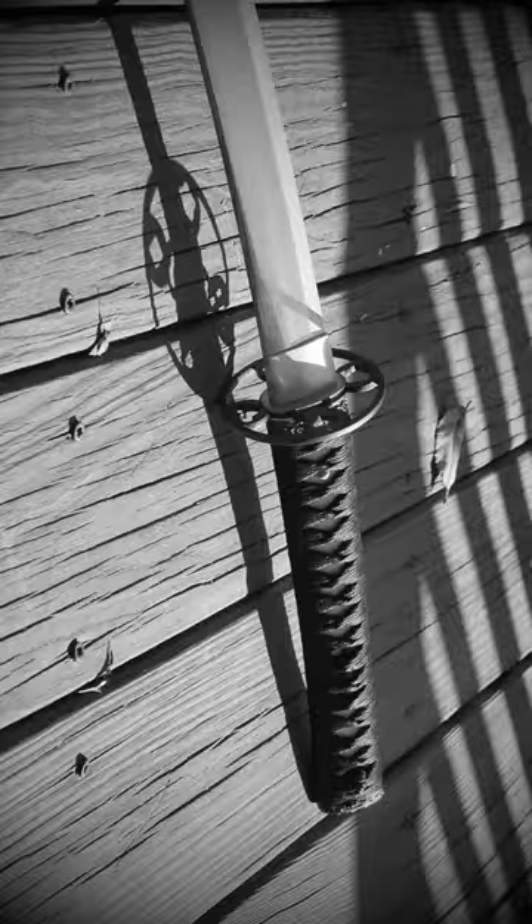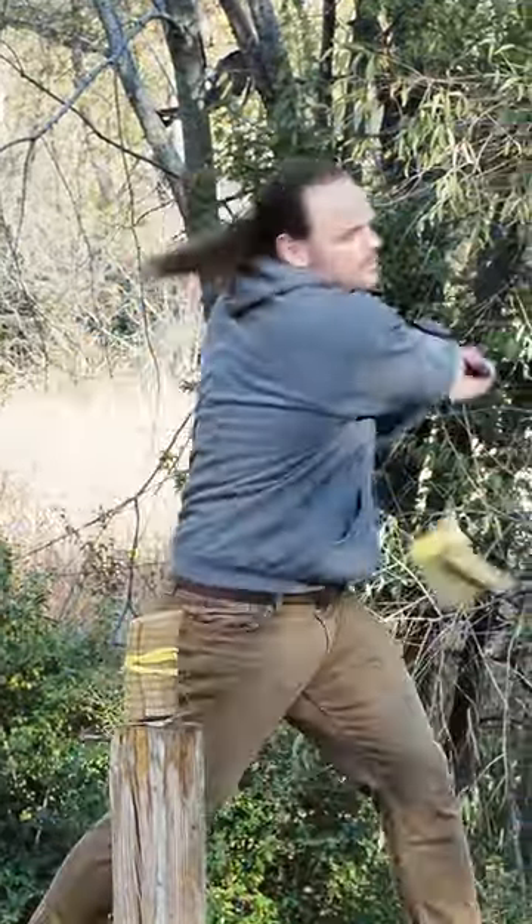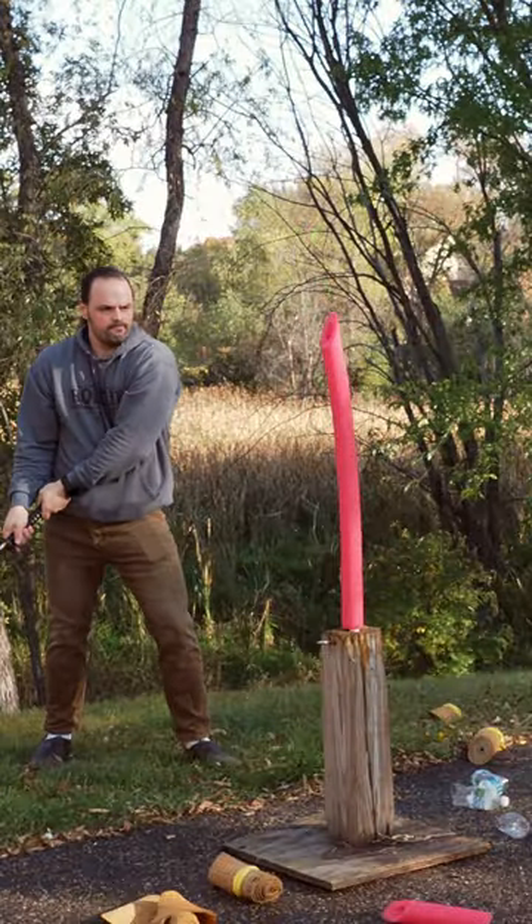Little nuances that I complain about in my long-form reviews are addressed. The sword was pretty to look at, it was fun to train with, it cut really well. There's not really anything to complain about, and honestly, I think it's a reasonable contender to Huawei.